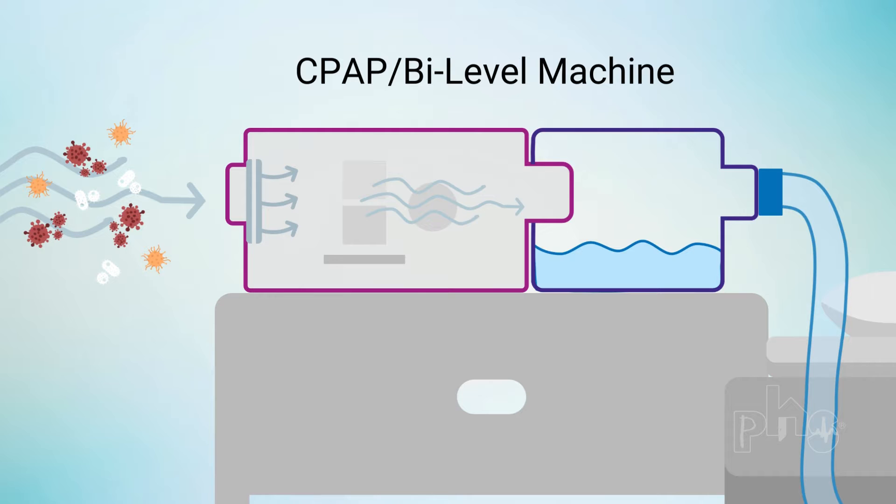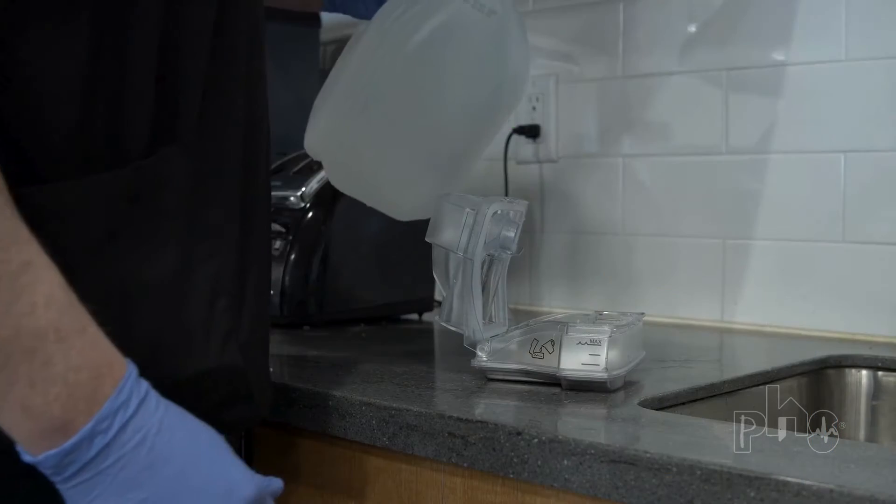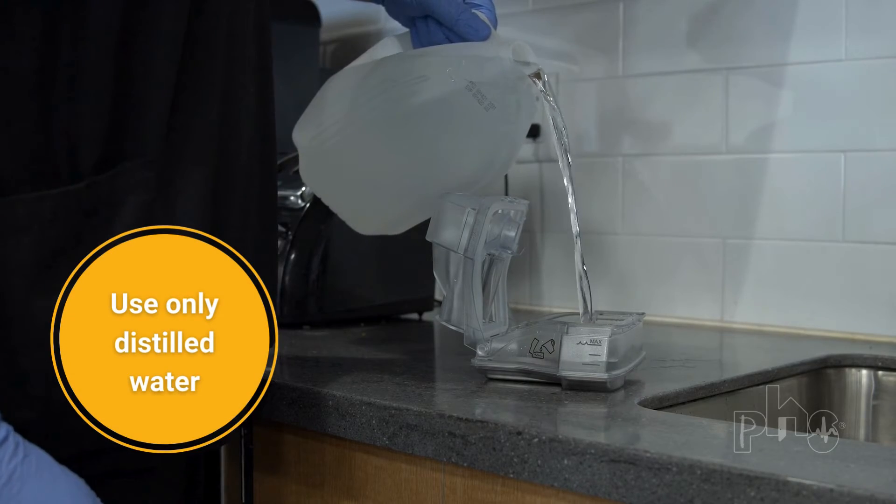Because room air can be cold and dry, manufacturers offer optional humidifiers that are built-in or attached to CPAP and BiPAP machines. Before the pressurized air is delivered to the patient, it passes through the humidifier. The air picks up moisture as it moves over a chamber filled with water. A heater below the chamber can be turned on and adjusted to warm the air for the patient's comfort. To prevent mineral buildup, it's important to use only distilled water in the humidifier.